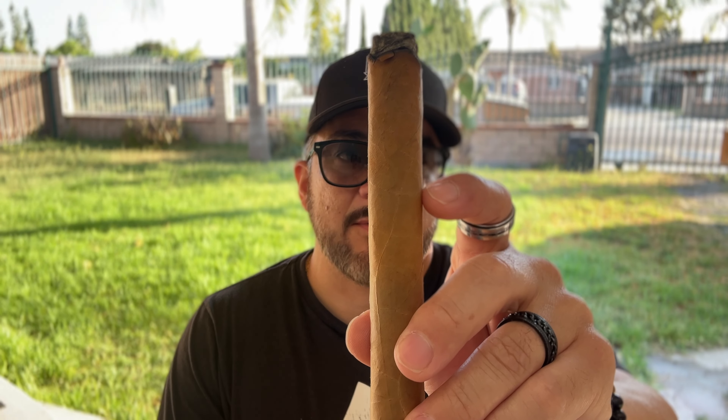On the retrohale, it's like a spearmint type of herbalness — it's pretty interesting. I didn't get that from the Lanceros and the Robustos. So far it's a very medium-bodied, I would say actually mild-bodied cigar. Perfect for the morning, which is when I'm smoking it — 7:30 in the morning here in LA. Let me go ahead and smoke this down past the first third, and I'll be back for my first update.